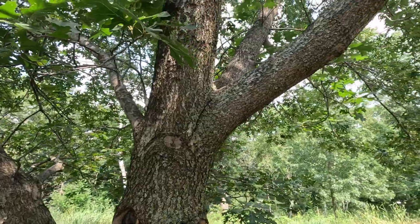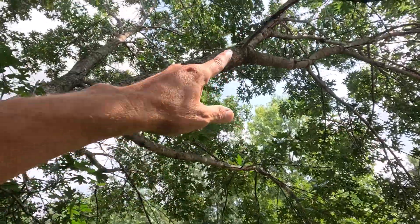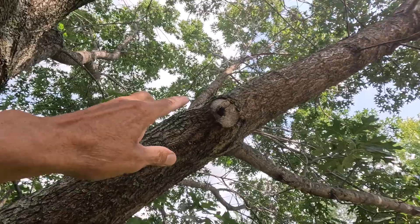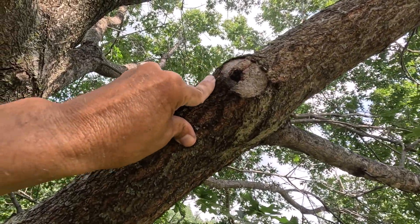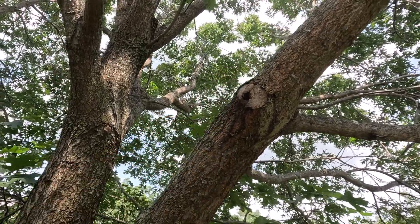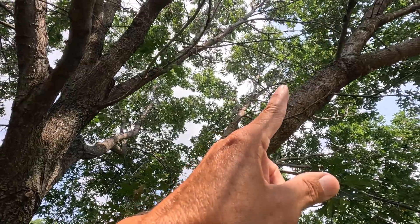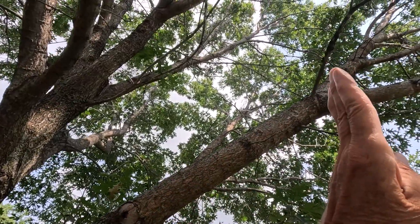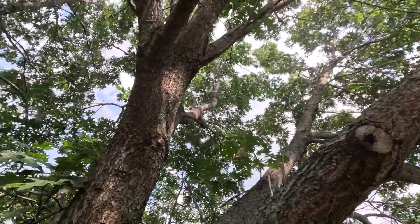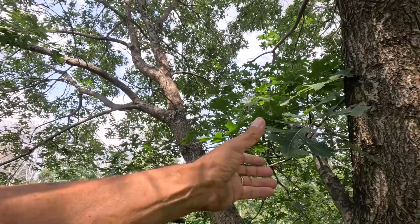I've got to take a couple more branches off of this one. Got to take that one off — it's starting to go over the trail. You can see I try to get as flush as possible with branches, but sometimes it's real hard to get to them. I'll be able to do that one flush, but that one up there I'll probably have to take off at an angle because it's going to be real difficult to get at. Beautiful tree though — red oak.